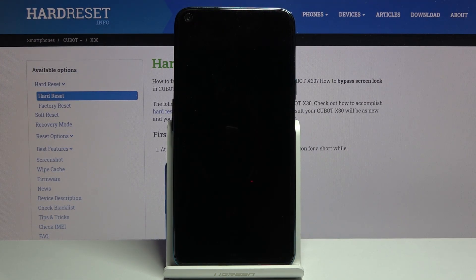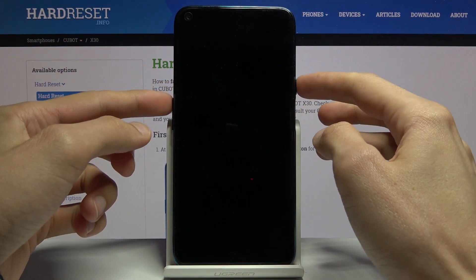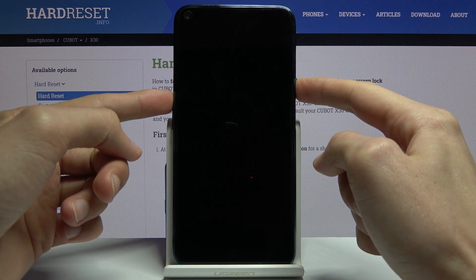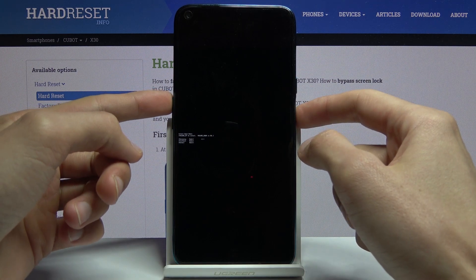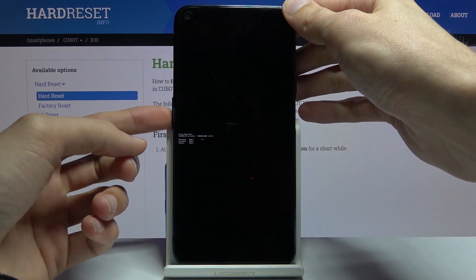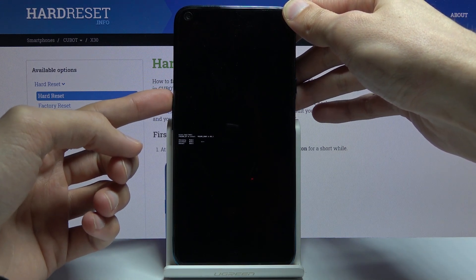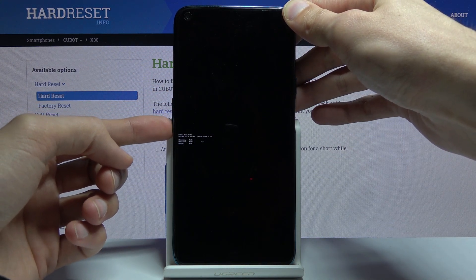Once the device is off, you want to hold the power key and volume up both keys at the same time. From here, select the second option which is fast boot mode. You select it using volume up only and then confirm it with volume down.